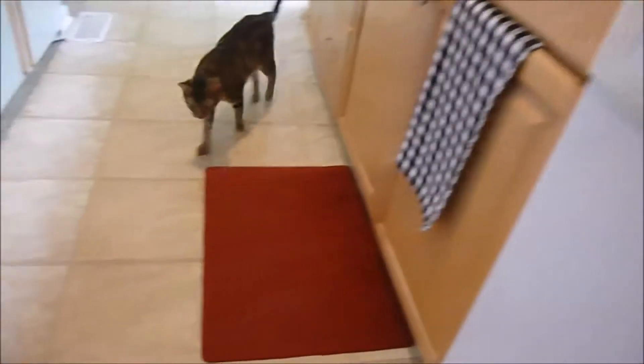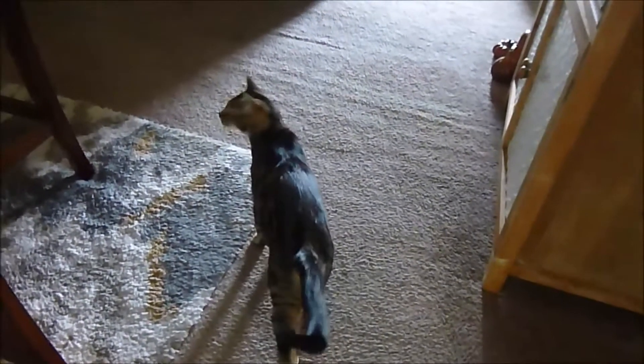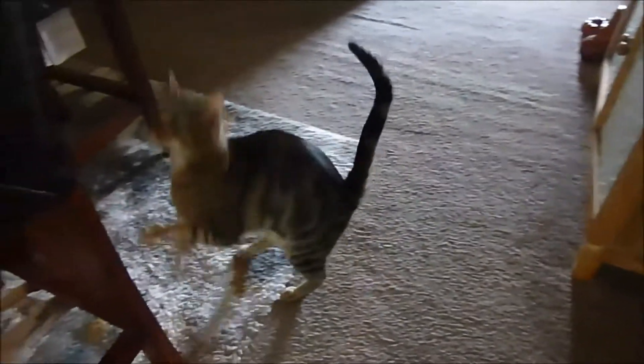Their dog Jinx comes over to say hello. She's a mess but the sweetest girl in the world — absolutely beautiful. Though being sweet-talked apparently doesn't stop her from getting into mischief.